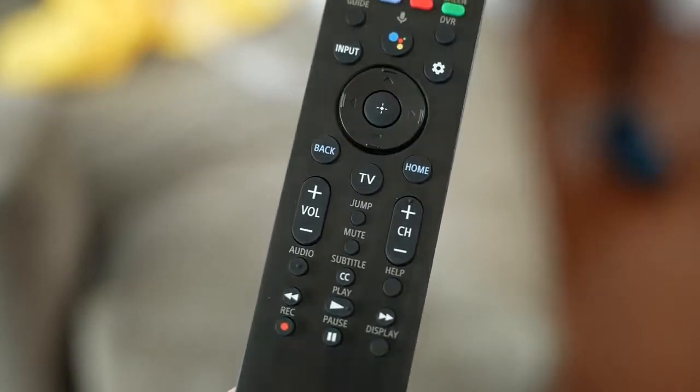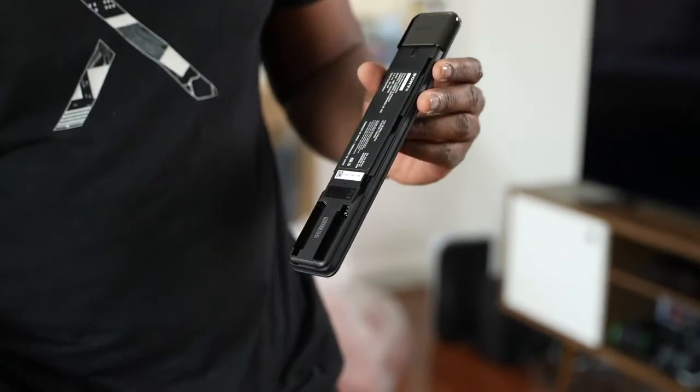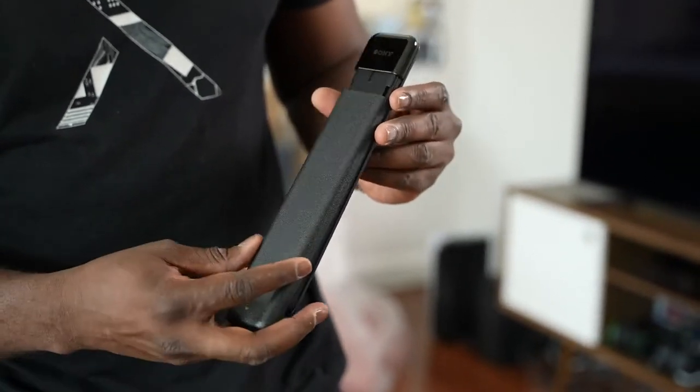The remote control is simple to use. I like the lightweight feel, but I wish it were less cluttered with fewer buttons. I don't think we need number buttons anymore, though some people might like that. It is definitely usable — it runs on two AAA batteries and functions via Bluetooth.